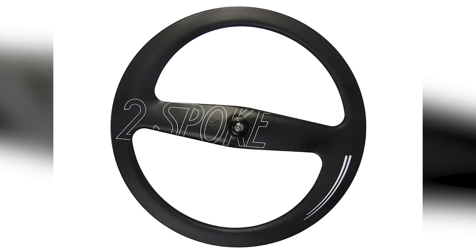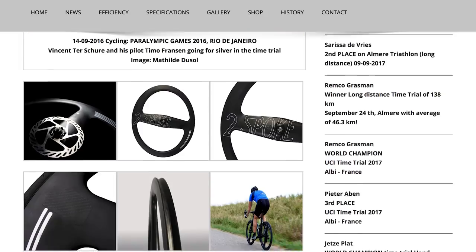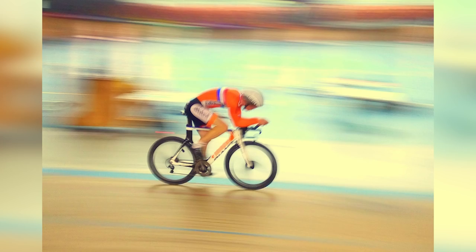Finally, I'll just chuck this in — two-spoke wheels. How does that work? Apparently they've got the lowest air resistance on the market, even better than a disc wheel, and they're available in tubular, clincher, and disc brake versions as well as a version for the track. These wheels are apparently quite popular in triathlon. I think we should get in quick and patent the one-spoke wheel.